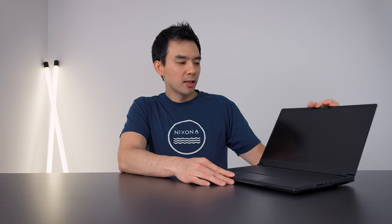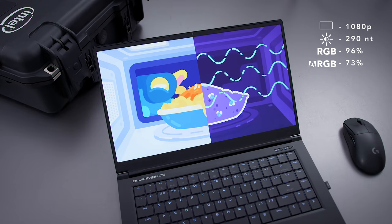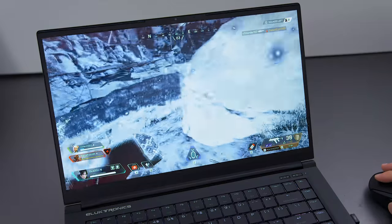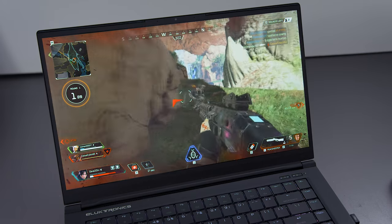The screen is a 144Hz IPS panel. It's pretty bright, they've kept the webcam up top, and the bezels are pretty thin. This type of screen isn't new — it's kind of the standard at this point for high-quality gaming laptops — but the games look really good at this refresh rate.